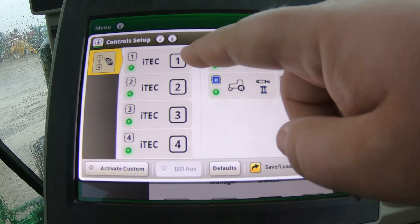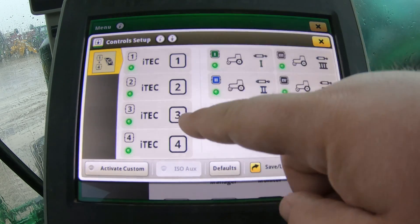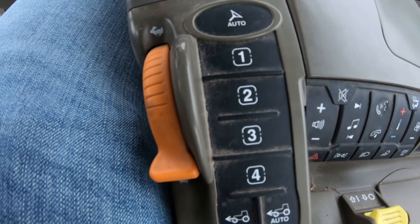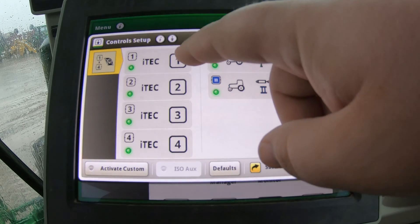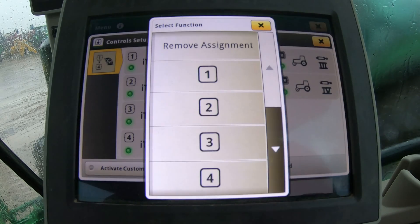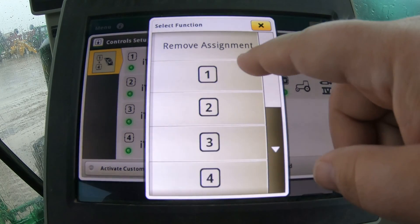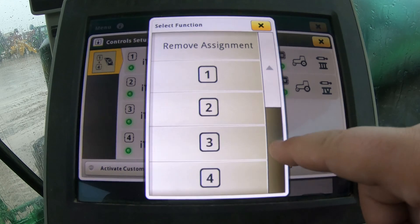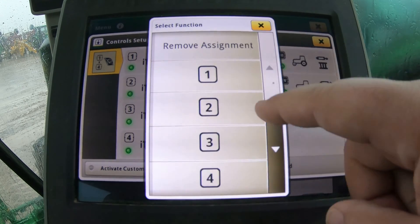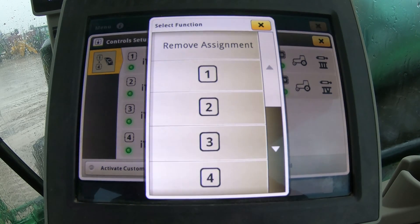We can also change what our iTech buttons do — those one, two, three, four switches on the armrest — for certain functions that you can also customize within the screen. We have one, two, three, four here and they are active, but you can change which function number one actually runs — function one, two, three, or four — or you can remove the assignment that's set to it.